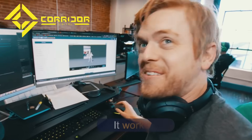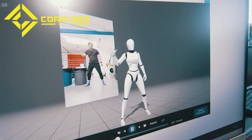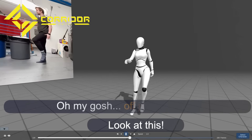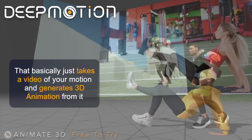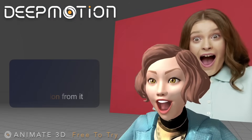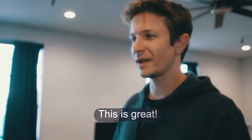Dude! It worked! Are you kidding? Look at this! Oh my gosh! Off just a video! This animation test with this program called DeepMotion basically just takes a video of your motion and then generates 3D animation from it. And you can put in like any video too. This is great.